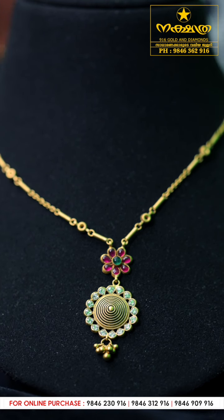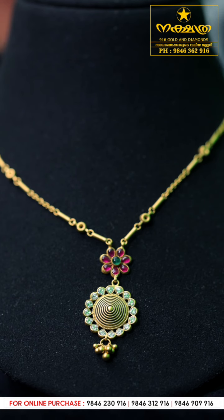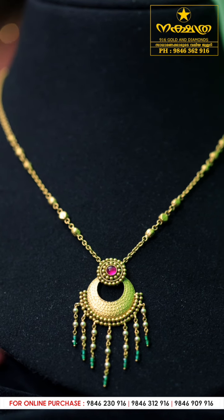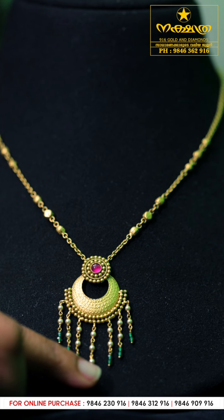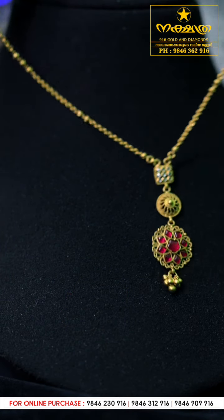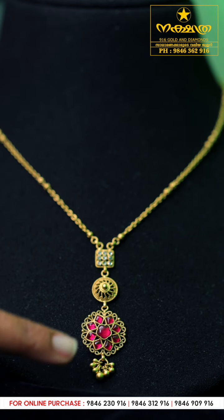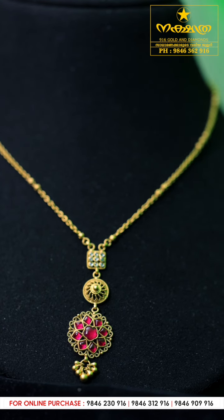Here is another neckpiece. Let's place the white stone in the middle. The flower design has a red stone, and a layer is added around the white stone in the middle.